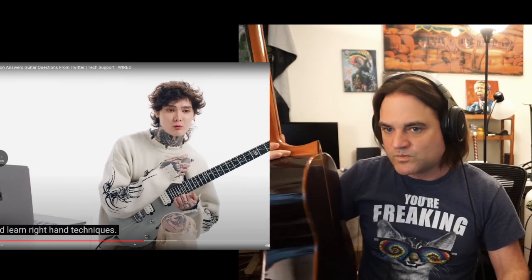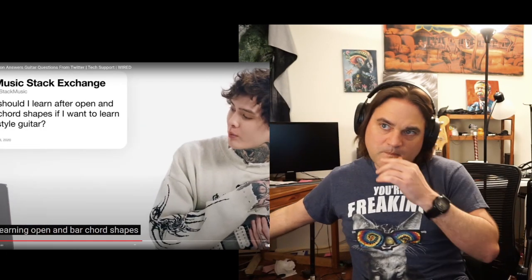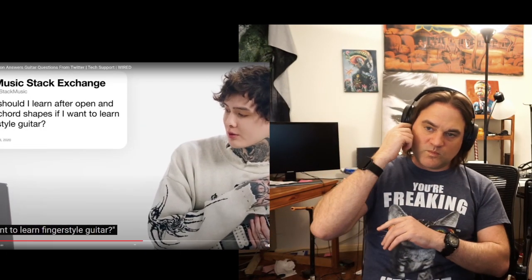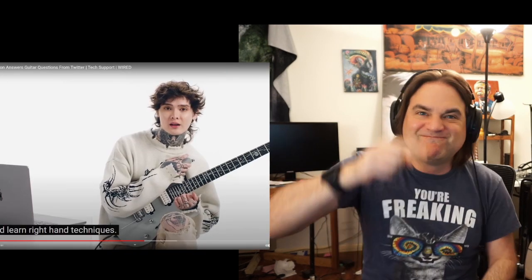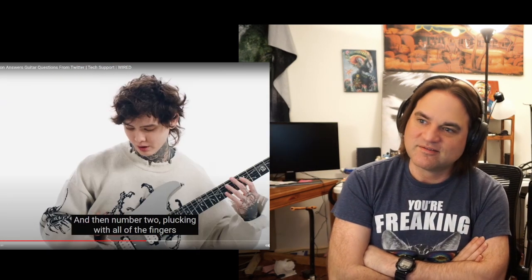I'm really curious what Tim's answer is going to be to this. The fingers with fingerstyle — learn right-hand techniques. Stack music asks: what should I learn after learning open and bar chord shapes if I want to learn fingerstyle guitar? If it were me, I would learn right-hand techniques. Number one: muting, just with your right hand. And then number two: plucking with all of the fingers. With fingerstyle versus a pick, you can use all of them.